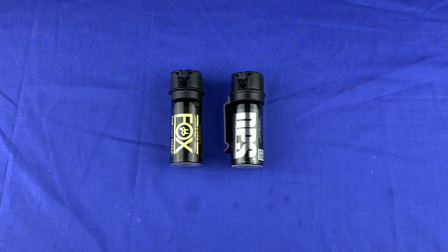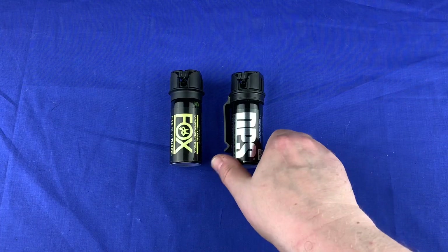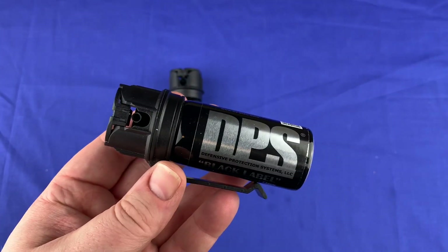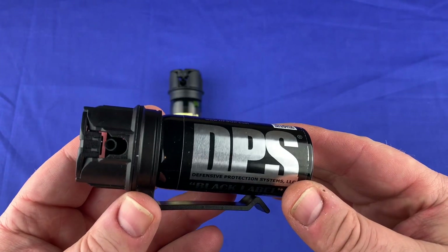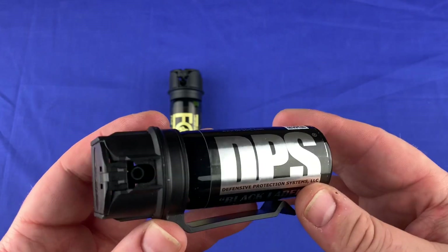This DPS is a combination of 10% pepper spray and 2% CS, which is tear gas, and this stuff is really potent. I've seen a guy get tested with this.